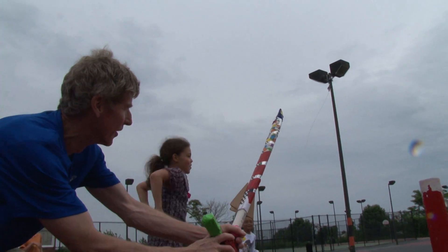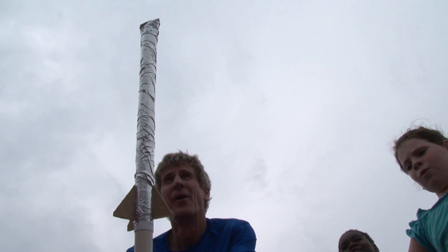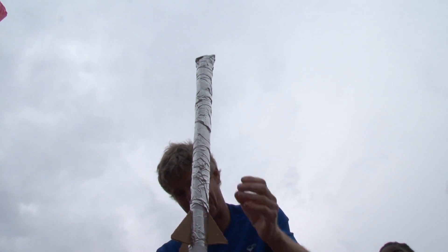This rocket really worked. Three, two, one. It worked most of the time. Three, two, one.